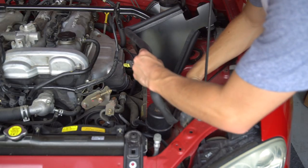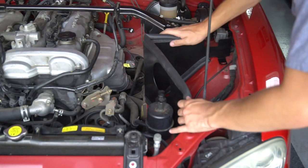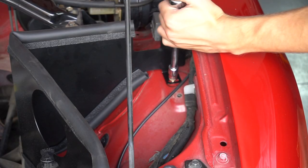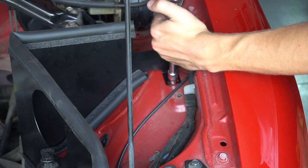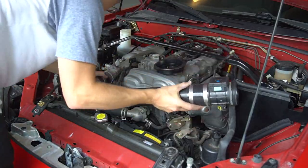Now you're going to install the heat shield. This is what separates a good air intake from a bad one — you really need the heat shield to see any sort of power gains. Basically if you don't have it, you're just pulling in hot air, and you don't want a hot air intake.